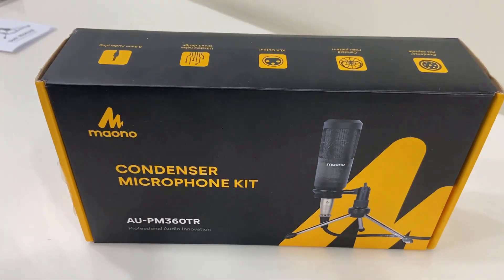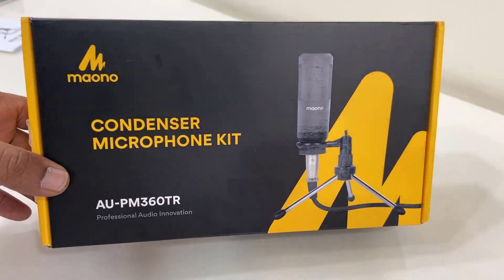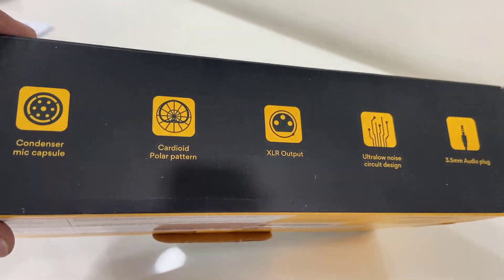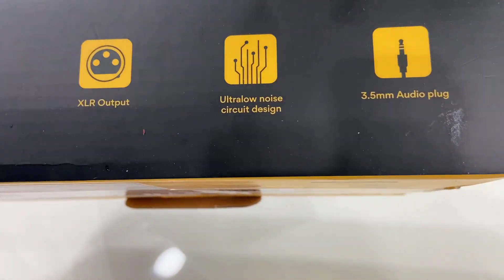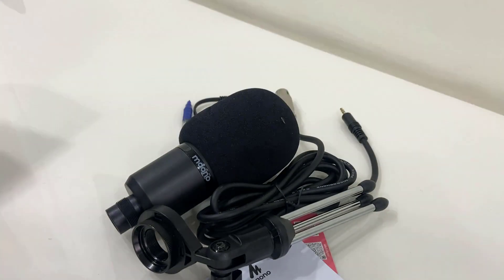Hello guys, welcome back again. Today I'll be doing a quick unboxing and mic testing of this Mayano condenser microphone. The model number is AU-PM330TR. It's a condenser microphone that records a cardioid polar pattern. It comes with XLR output, ultra noise cancellation, and a 3.5mm audio plug. It's a very budget microphone from Mayano, so let's quickly unbox it.